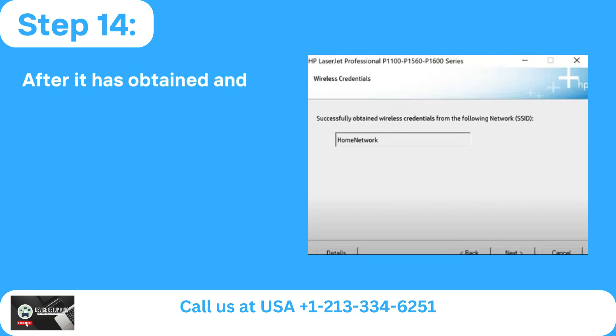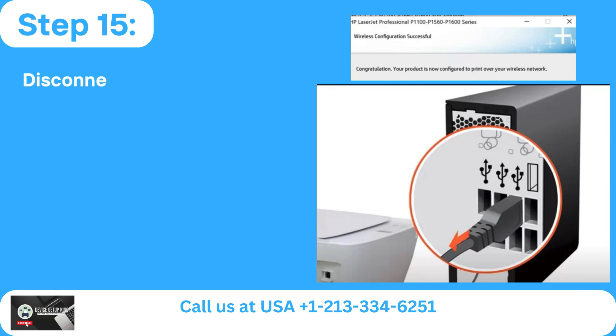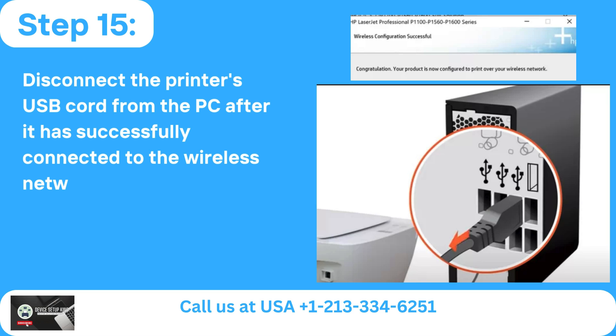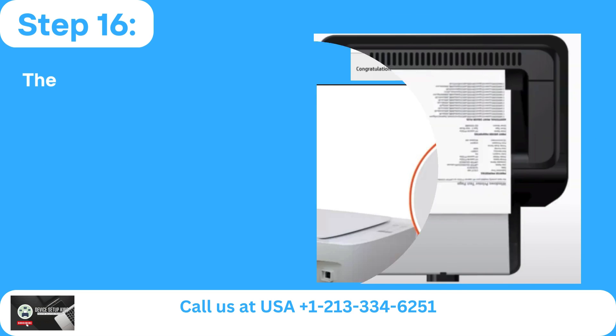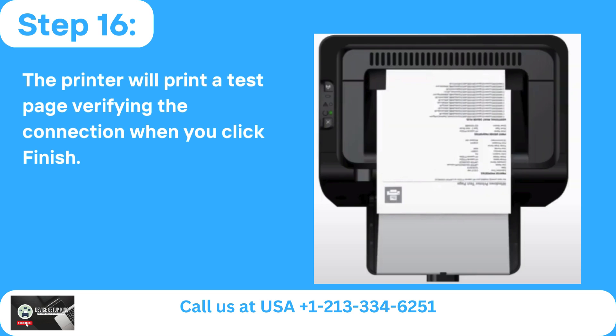Step 14: After it has obtained and presented your wireless credentials, you may click Next after verifying the network name. Step 15: Disconnect the printer's USB cord from the PC after it has successfully connected to the wireless network. Step 16: The printer will print a test page verifying the connection when you click Finish.